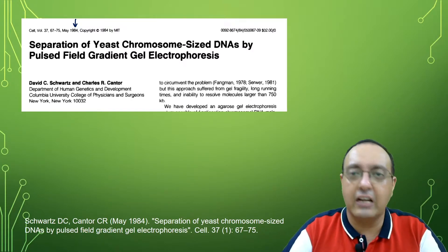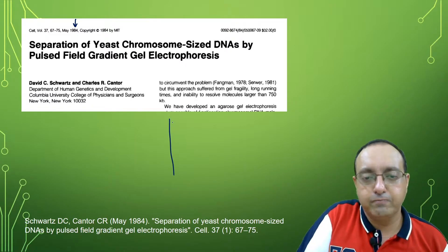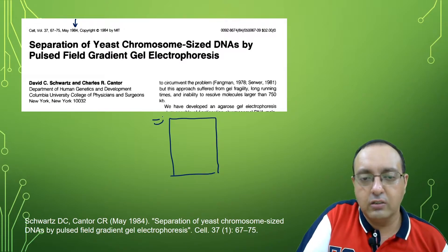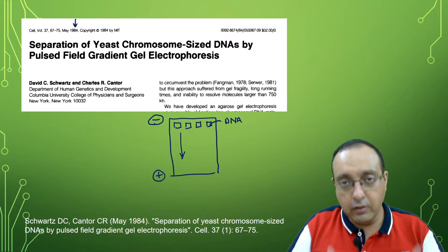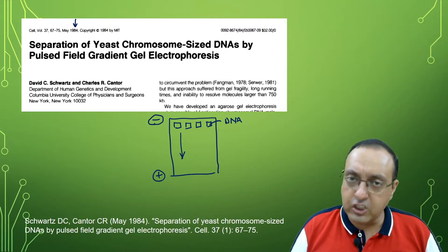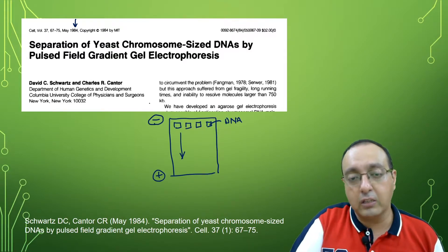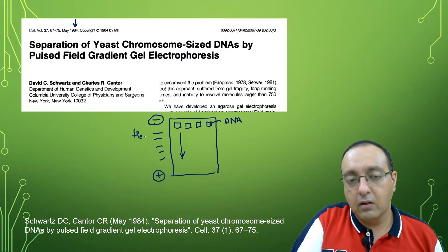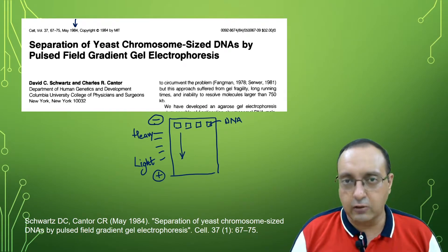The idea behind Pulse Field Gradient Gel Electrophoresis is pretty simple. In traditional gel electrophoresis, we have a negative electrode and a positive electrode and we have the wells — small grooves where we load our DNA sample. When we apply an electric field, the DNA samples move from the negative electrode to the positive electrode. DNA is negatively charged because of the sugar-phosphate backbone, and depending upon their size, their mobility is different. Heavier molecules are towards the top and smaller DNA fragments are towards the bottom.